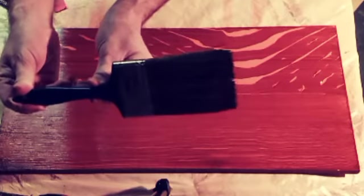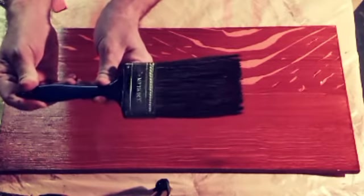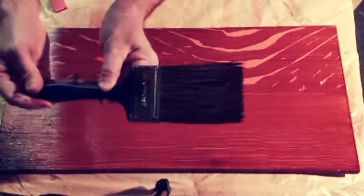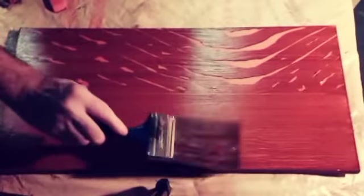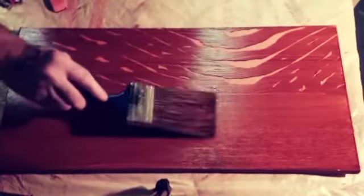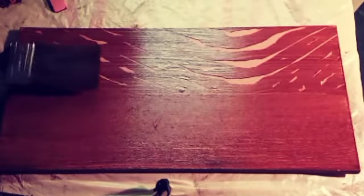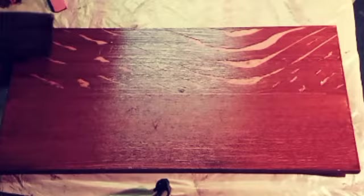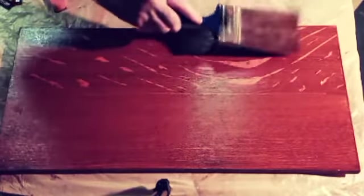Next we're going to use the flogger brush. Sometimes you can find these at paint supply stores — they use it for doing striations like denim or any kind of fabric faux finish — but we're going to use it for the reason it was invented, which is wood graining. We pounce up and down while pushing it rather than dragging it through the glaze. You can see it softens the somewhat cartoonish look of the wood grain. If you pounce very lightly you get a subtle effect; if you pounce very hard, you can get a really dramatic effect.